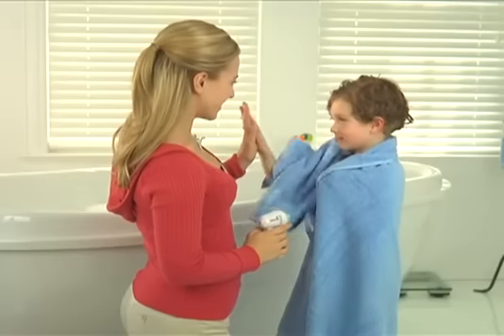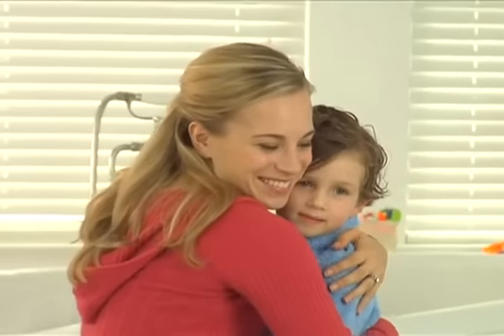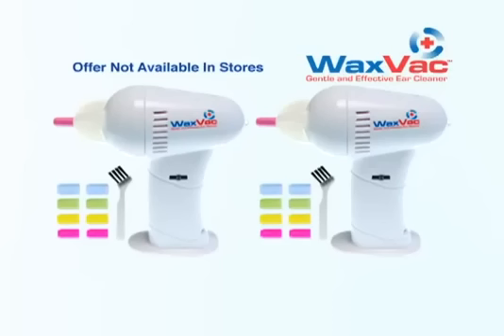You get 2 WaxVacs complete with 16 color-coded tips and 2 cleaning brushes for only $10. Just pay additional processing. WaxVac is the gentle, safe, and effective way to clean and dry your ears. Don't wait. Call now.